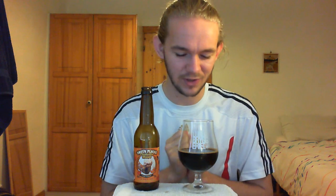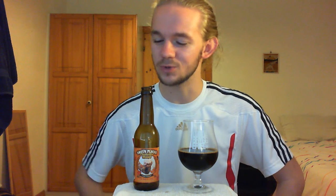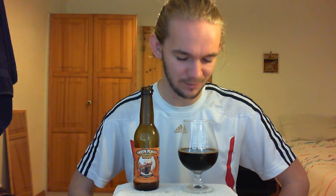Let me know your own thoughts on this beer. As always, until the next beer review, please like, subscribe, share — all the usual YouTube stuff. I hope you're enjoying the Swedish reviews that I'm doing for you at the moment. Thanks again for watching and until my next beer review, slàinte!